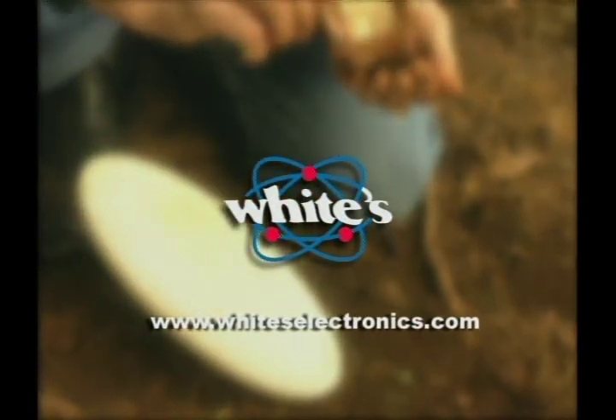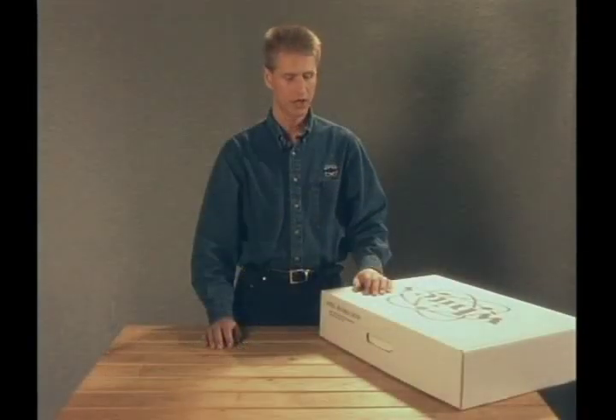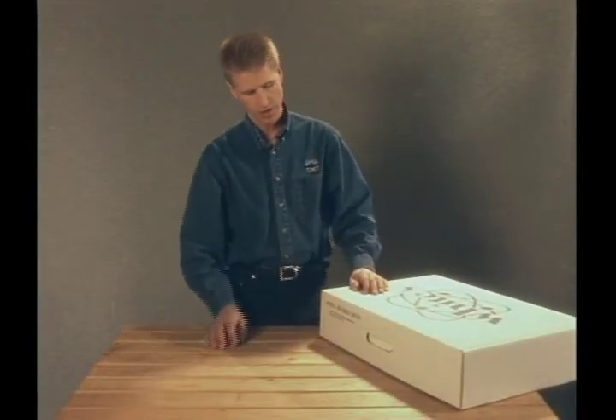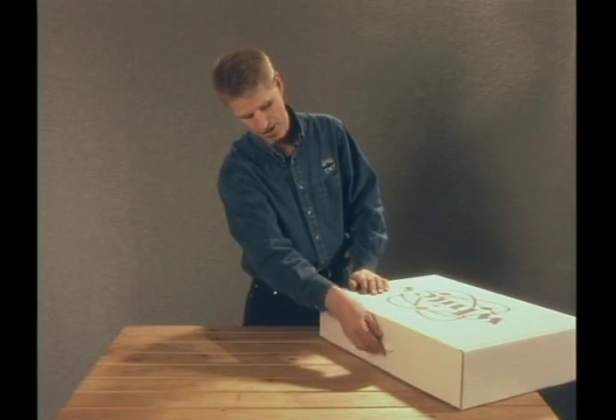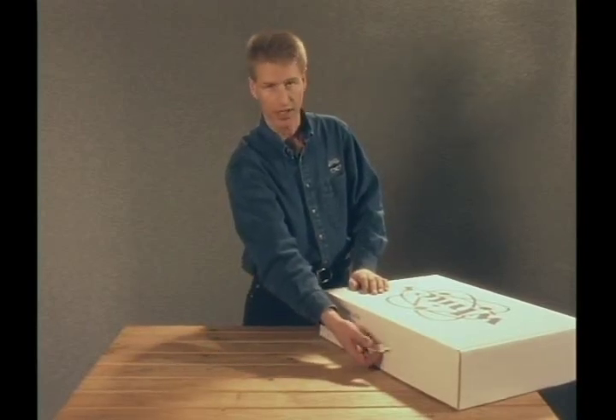To begin, White's Customer Service Manager, Steve Howard, will take us through the steps of assembling your Gold Master. White's shipping carton is designed to be reusable. There's a handle inside the parts kit that inserts into the top of the shipping carton to double as a carrying case.